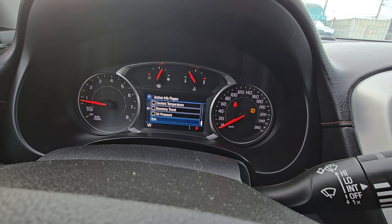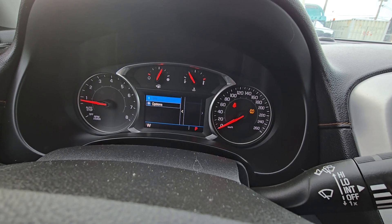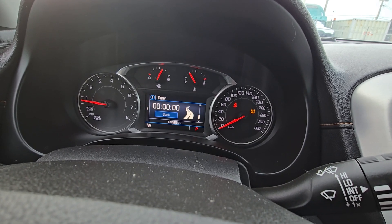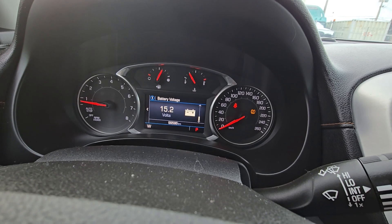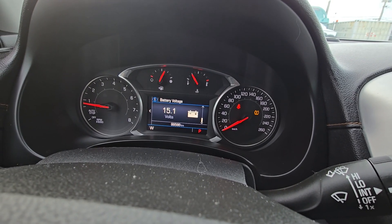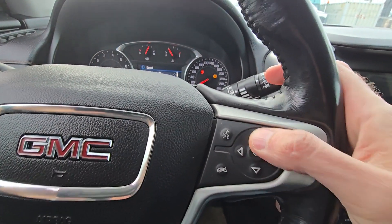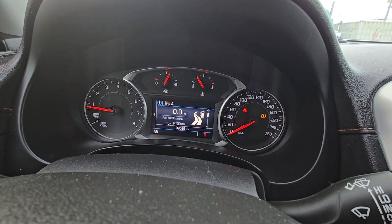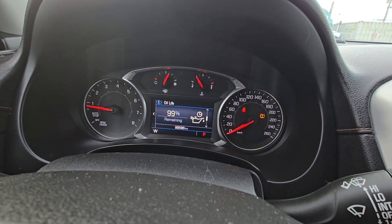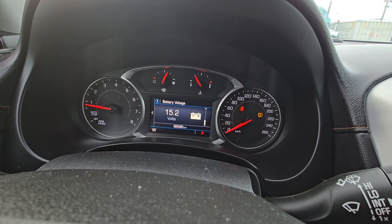Once that is done, go to Exit, select that, press the left button, and go back to the main menu. Now if you scroll through the options, here is your battery voltage. If it's already enabled on your car, all you have to do is scroll up or down to find it, but usually it's not — so just enable it, then scroll through and there it will be.